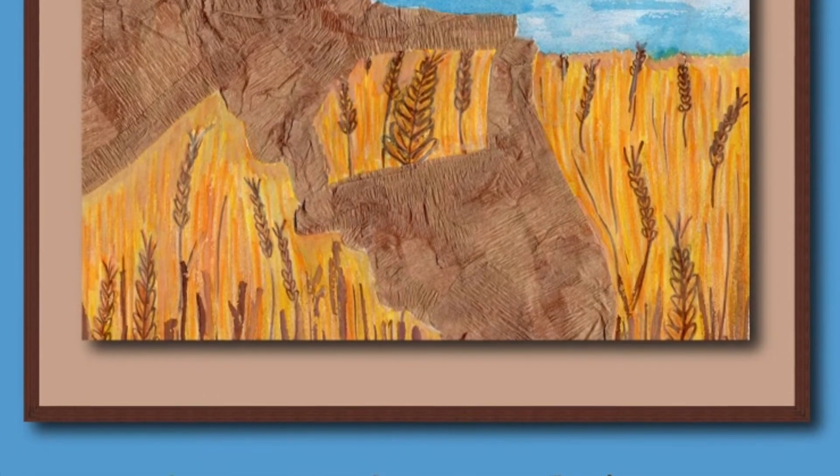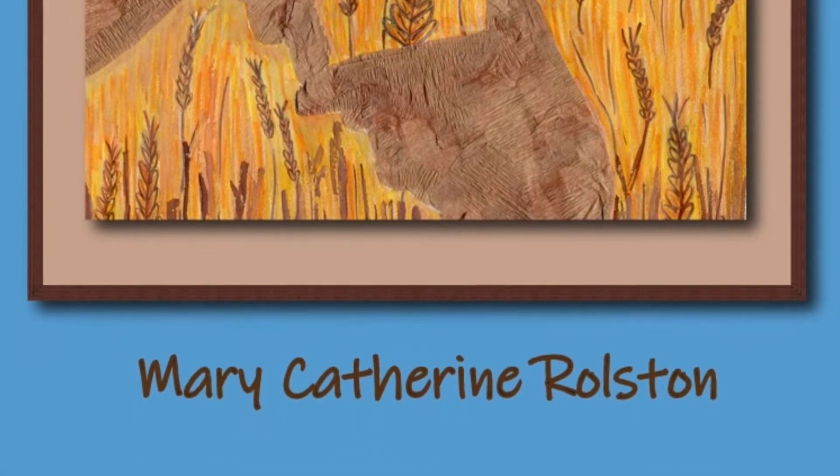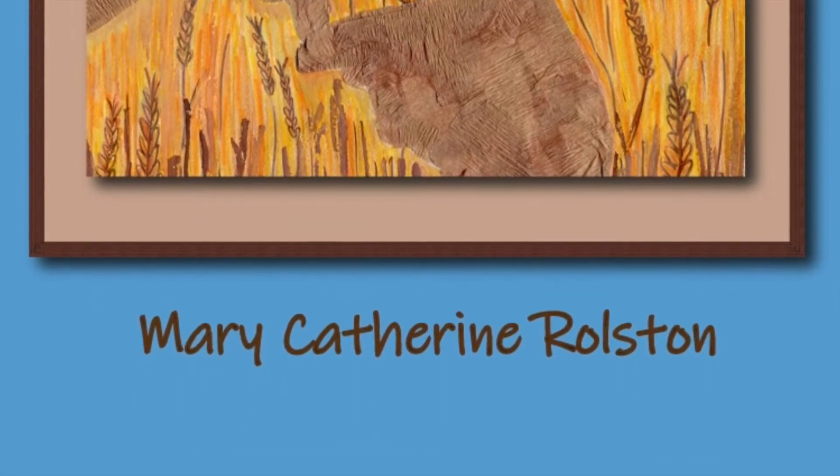Dedicated to Max — your optimism, energy, and get-it-done attitude inspires and leads.